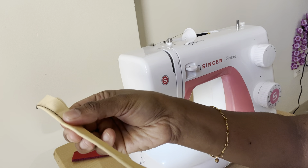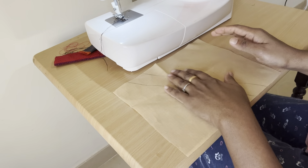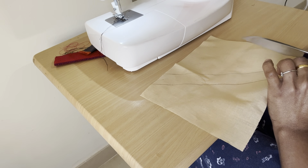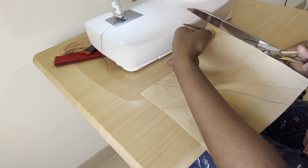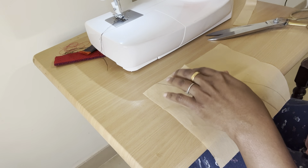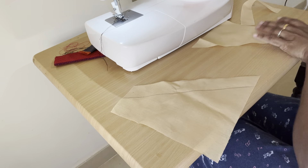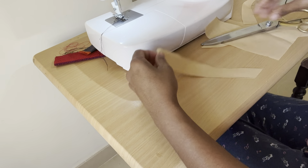Now the piping will be cut straight from the piping. We are going to cut the paper straight.